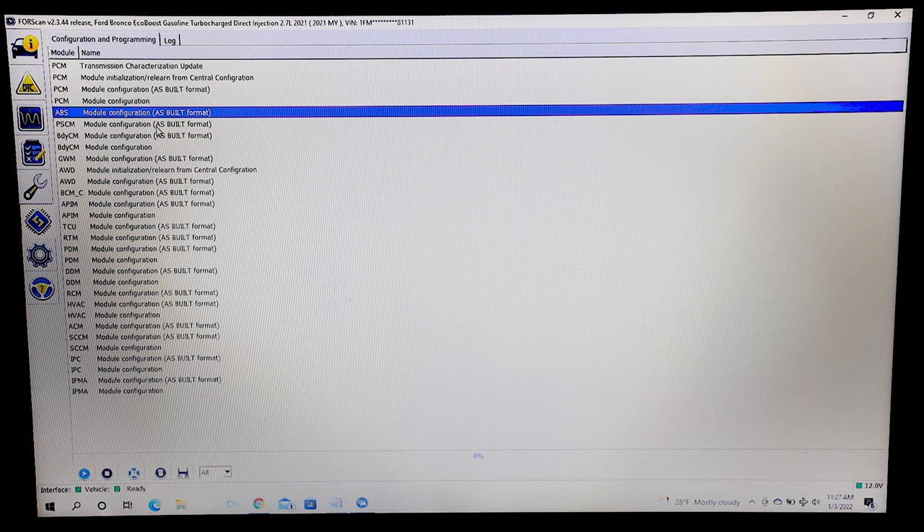Head over to the ABS module configuration in the As Built format. Highlight the module, then scroll to the bottom left corner and click the Play or Run Service Procedure button.